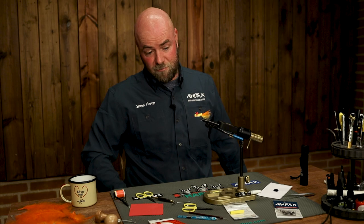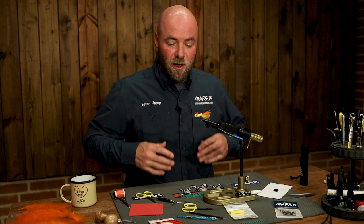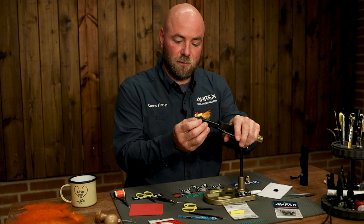He wanted a fly that floats very well and is very resistant to fish and predators. So he developed this fly, and actually this is the Sam's One Bark, he calls it. It's a fly he actually caught more than 100 fish on one specific fly only, which tells you a little bit about how resistant this fly can be.